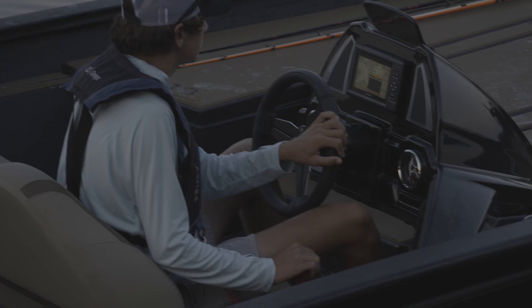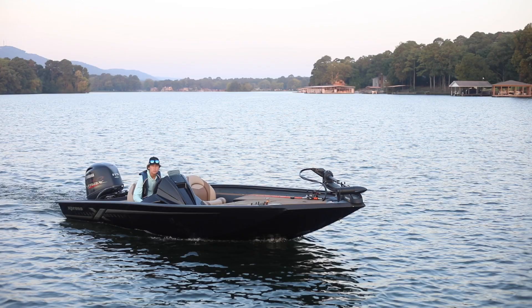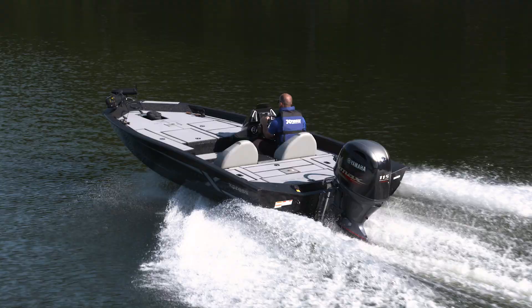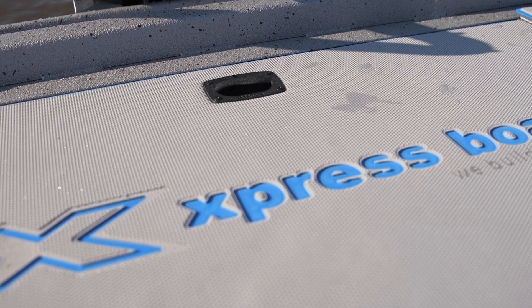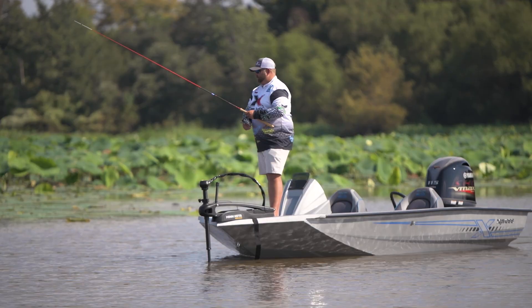Welcome to an elite family of Express Boats owners from across the nation who have chosen the Hyperlift Bass and Hyperlift Crappie. Our innovative Hyperlift hull is the foundation to transport you out on the water in pursuit of extreme adventure. Express Boats, creator of the original all-welded aluminum boat, understands that your time is valuable and we appreciate your investment in our high-performance, cost-effective excitement.